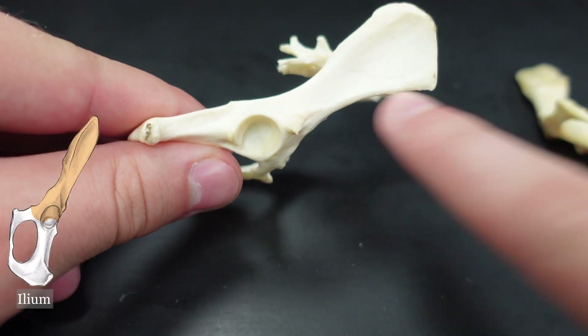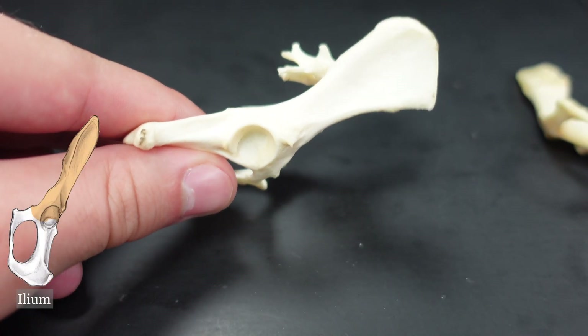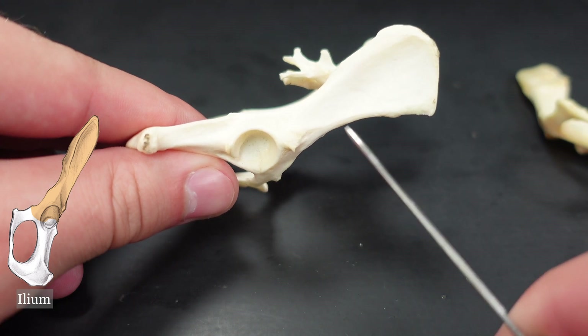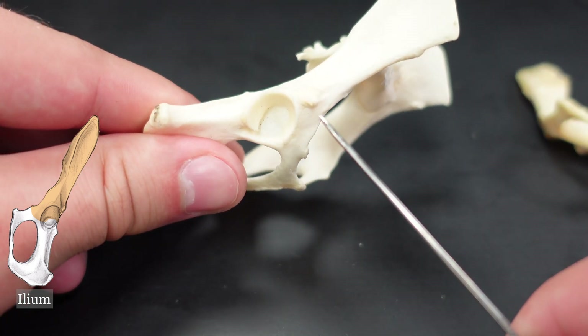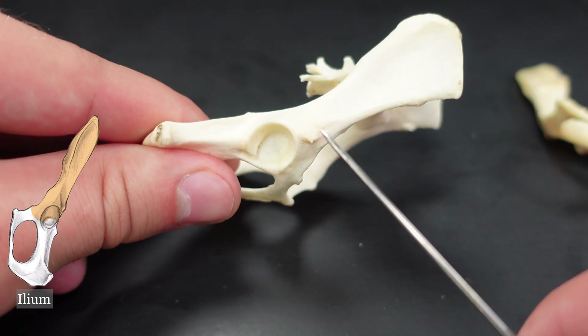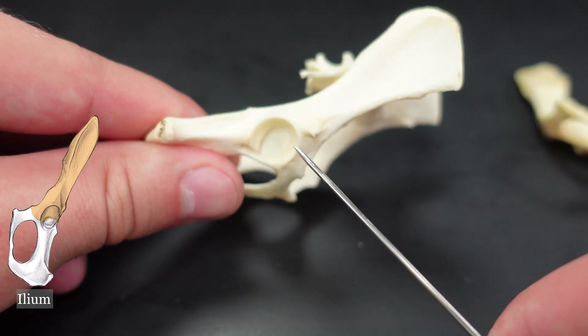I mentioned the ilium — that is this wing right here. That is one of the bones that makes up the innominate bone.